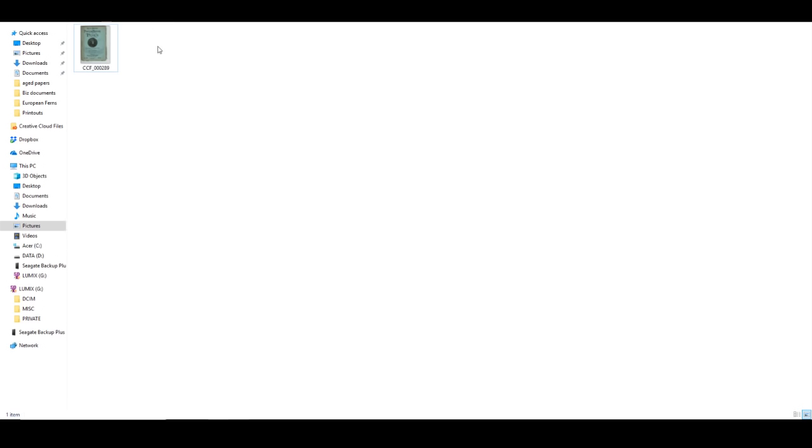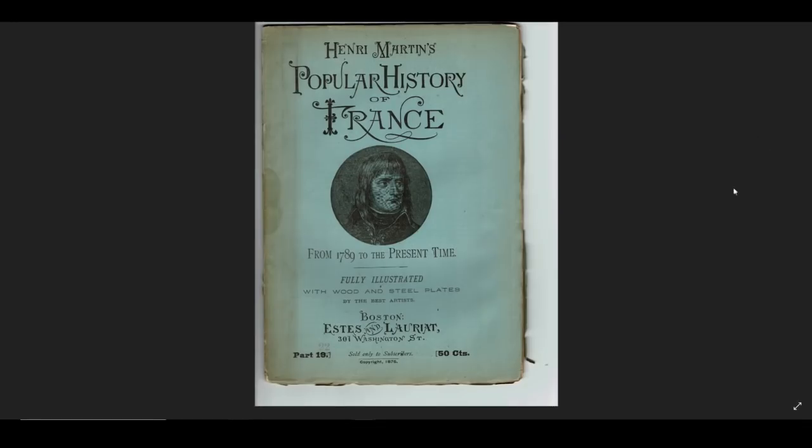Here it is — we're going to double click on that, and that is how it came out. I want to show you something. Do you see this right here? This sometimes happens. It does not happen all the time, but you will come across this problem. One way to lessen it is if you scan at a higher DPI — try more like 600 or 1200 if you have it in your settings and see if that helps clear that up.